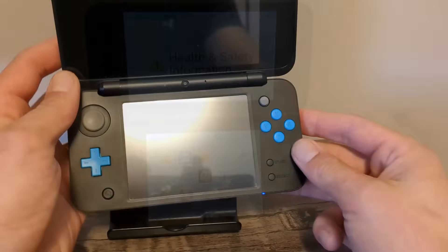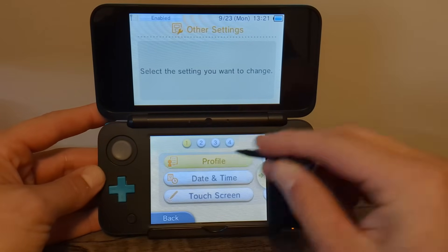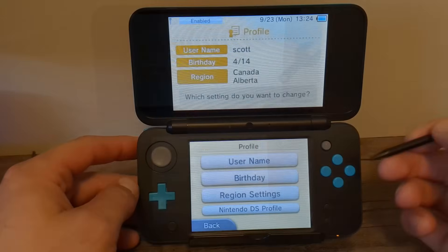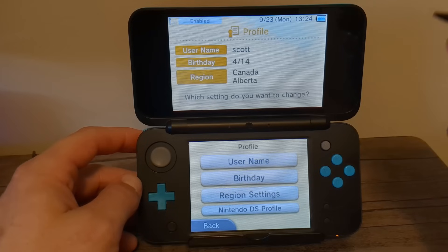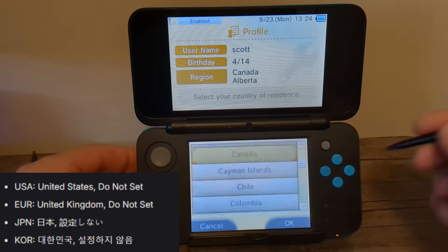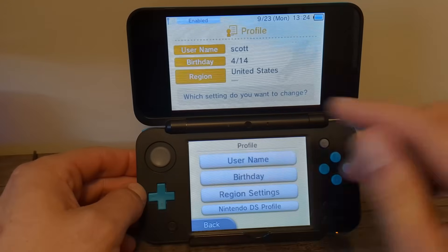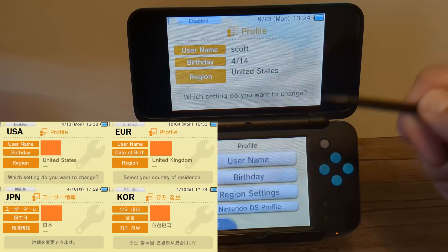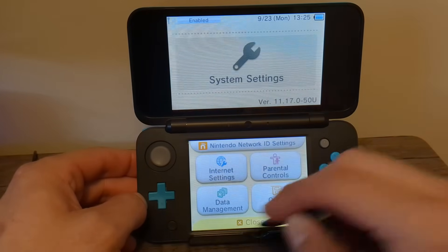Place your micro SD card inside of your console and start it up. The first thing to do is go into System Settings, then Other Settings, Profile, Region Settings. We're going to temporarily change this setting to increase the success rate of the exploit. If you're on a North American region console, just do what I am doing. However, if you're on a different region, look at the picture on the screen and follow those steps. I'm going to change mine to United States and leave the other part on 'Do Not Set,' then press OK.